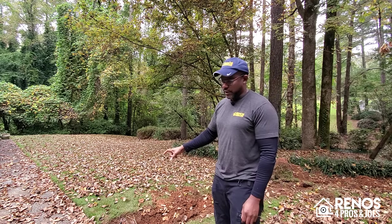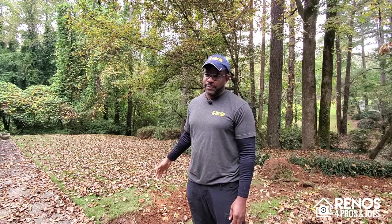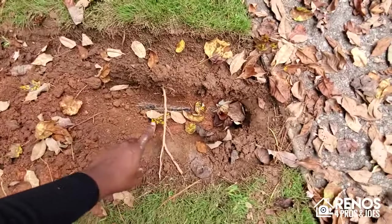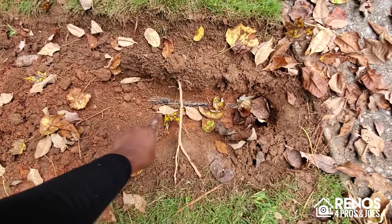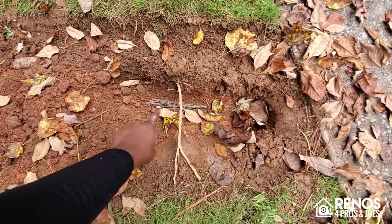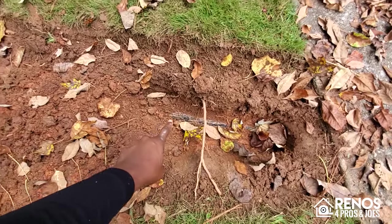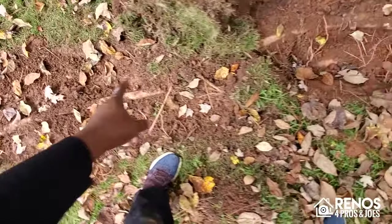Today I'm on site at a French drain project. As you can see behind me, we've already removed our top layer of soil and sod and we're getting ready to dig out and excavate the old pipe so that we can make way for the new drainage system. The drainage pipe has been partially exposed here — this is an old asphalt pipe, approximately 40 to 50 years old. We've removed enough soil so that we can see exactly the way it runs through the yard.